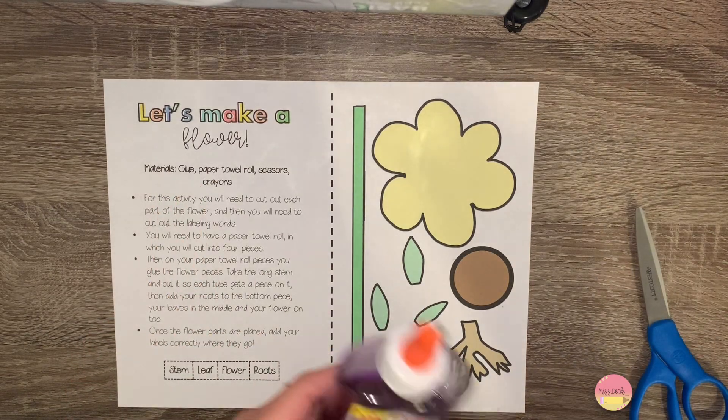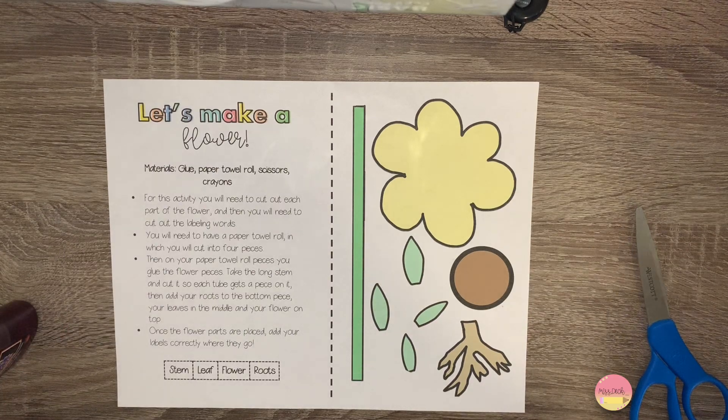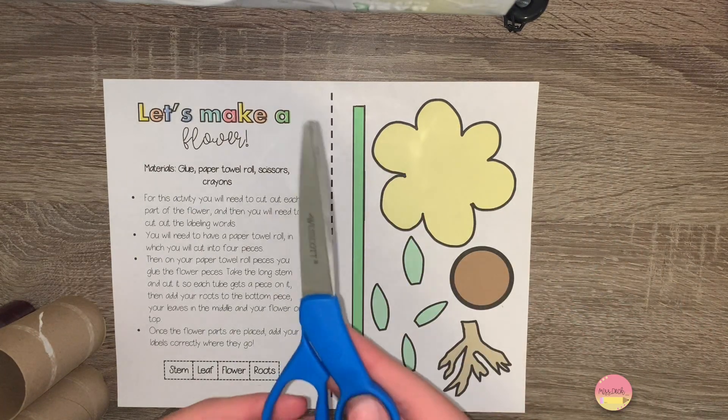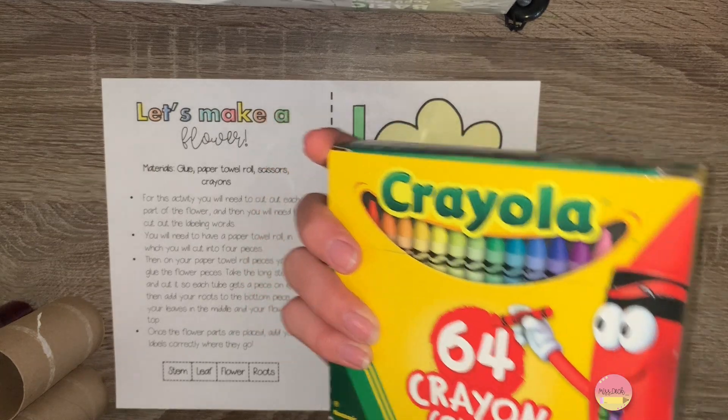The materials that you will need are glue, a paper towel roll or toilet paper roll, scissors, and crayons.